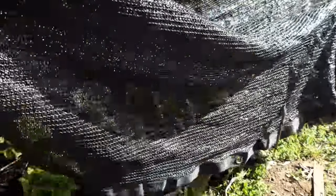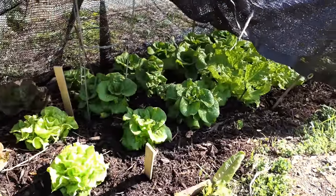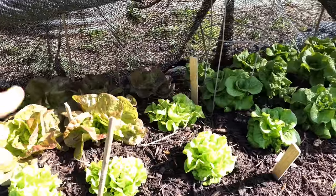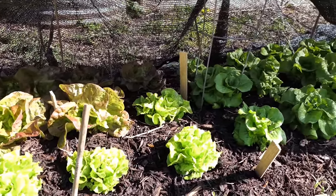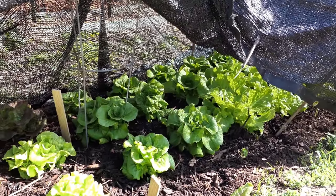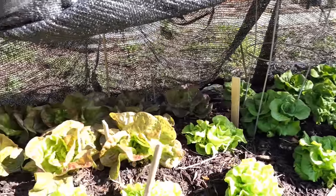Today it's going to be 85 degrees, tomorrow in the 80s, the next day in the 80s — and I want to be able to get beautiful heads of lettuce, so I have to keep this soil cool. I'm usually worried about frost right now in middle of April, but now it's these crazy heat waves. Last week we had several days of 70 and 80 degree days, and the lettuce looks beautiful.